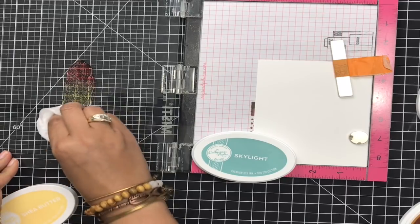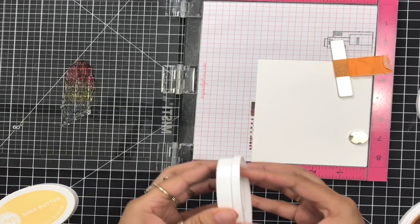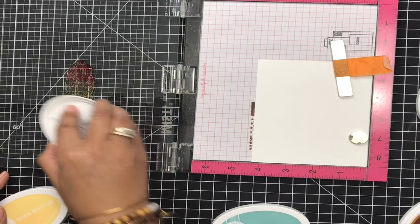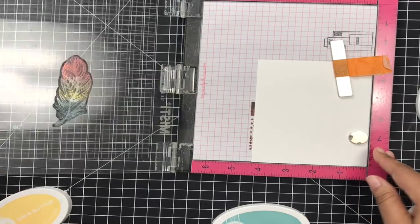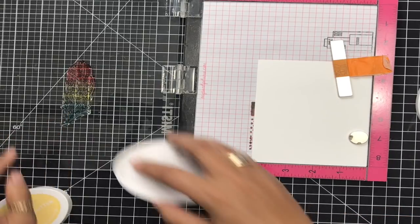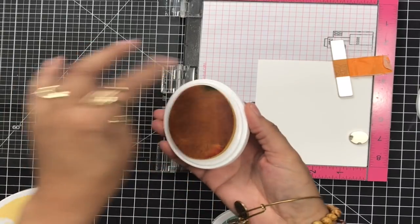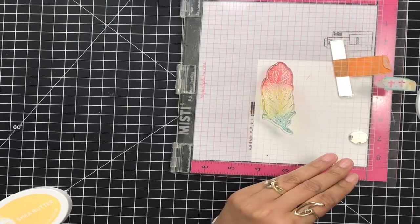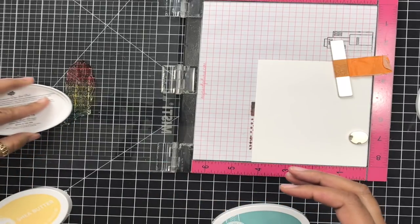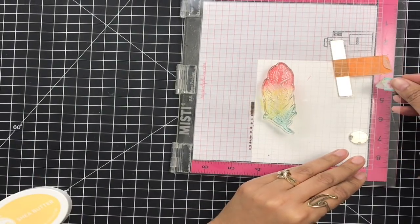Now since I have those two colors blended, I'm going to do the same exact thing — take away that harsh line — and then come in with the Skylight, which is like a teal color, which is my absolute favorite color. I'm going to swing my lid over just to make sure I have color everywhere on my feather. I'm going to add a little bit more of that Shea Butter in there, and I won't worry about the ink on my pad — I can wipe that off later. I think that looks good, but I want to add a little bit more of that Skylight color.